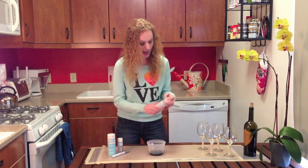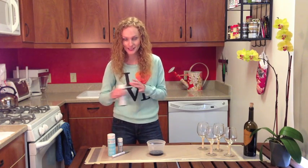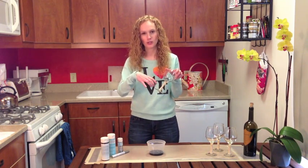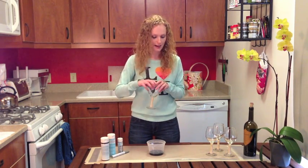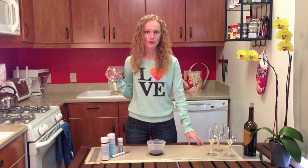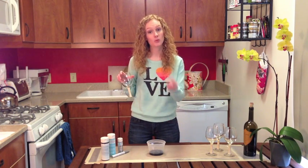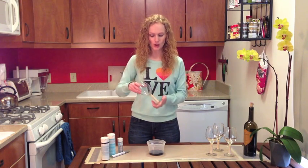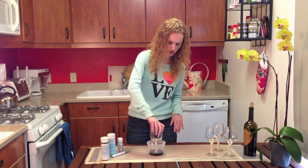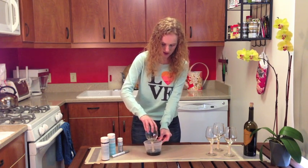I'm going to put the chalkboard paint into the Tupperware and fill it up because you're going to immerse your glasses. I pre-taped the stems of the glasses — that's probably going to be the most complicated step because you want to make sure you have an exact line at the bottom, otherwise it can look really messy. I also laid down cardboard on my table and then put parchment paper over it, because chalkboard paint, once it hits wood, it's there for good — so make sure you've covered your surface.